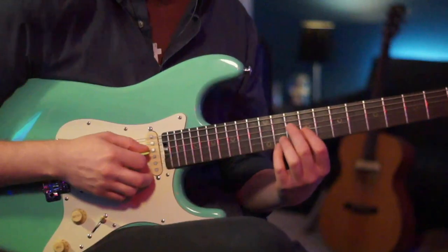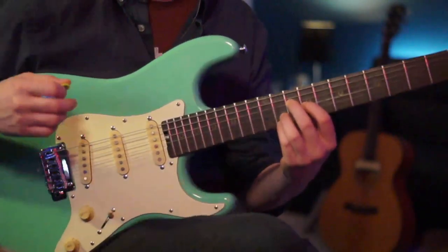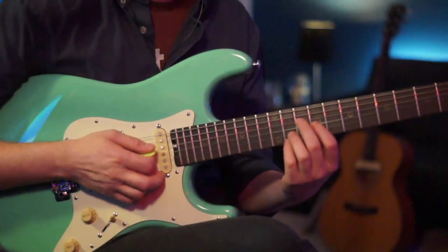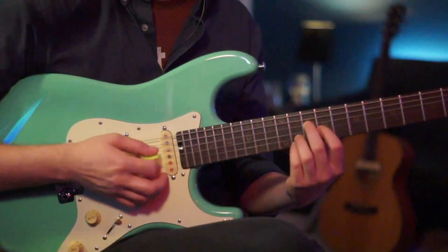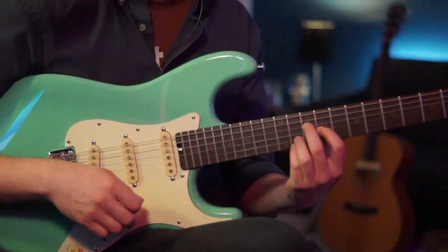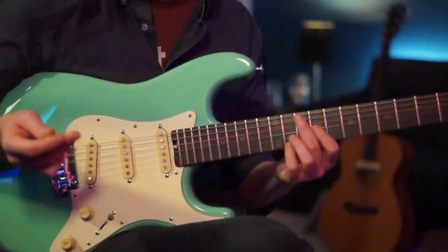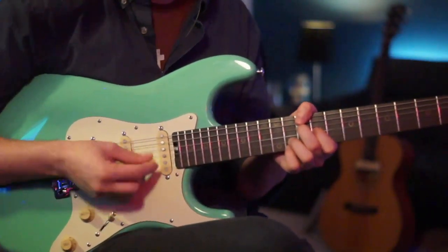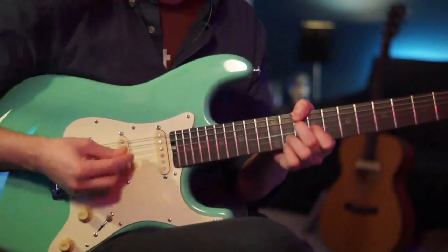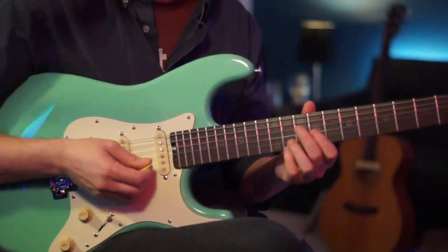Let's pick up the pieces. The first chord is a C7 sharp 9 kind of chord. We're going to the 10th fret on the D, the 9th fret on your G, and the 11th fret on your B and high E. There are two guitar parts to this — one guitar is just doing down-ups like that.